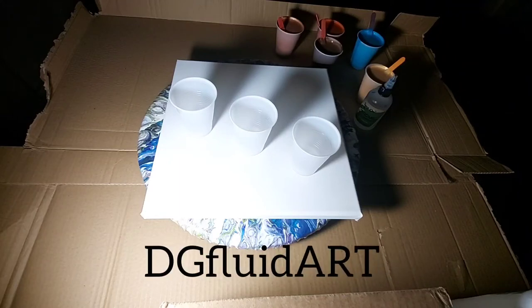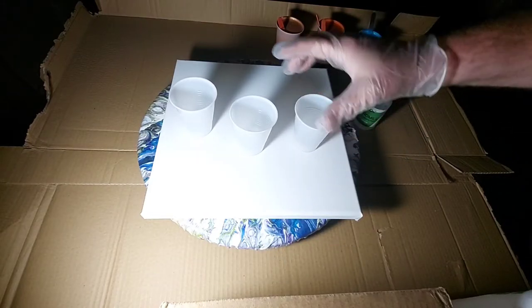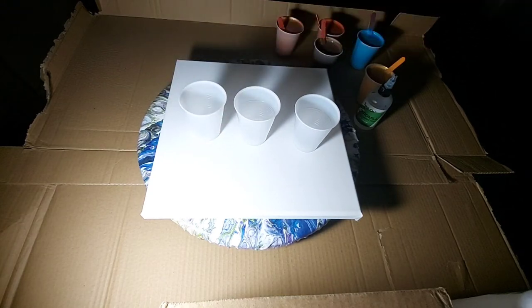Hello everyone. Today I'm going to do a flip cup. I'm going to use these three cups to fill and then flip them and drag. I've seen a few artists do that — the biggest one being the two girls from Australia, Jilly Cube and Julie Cuts. Shout out to them. I want to put a lot of white in it. They kind of call it a sandwich pour.